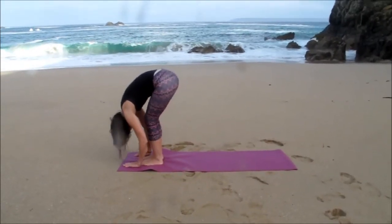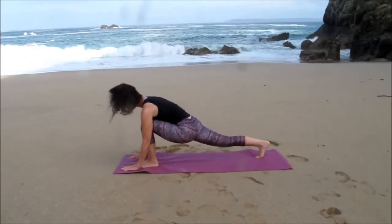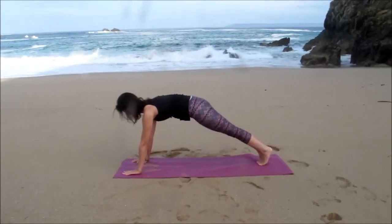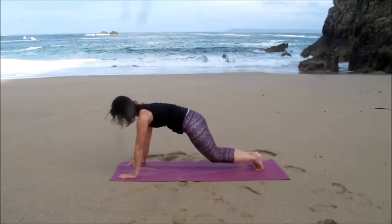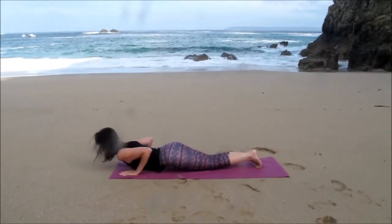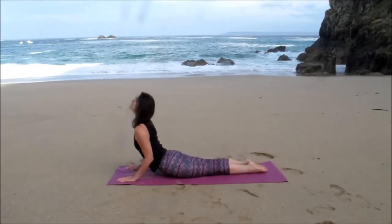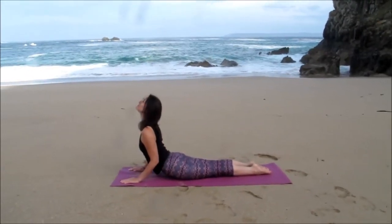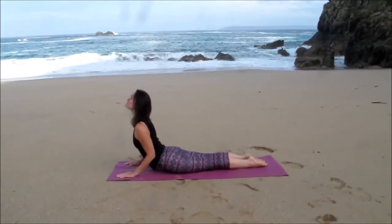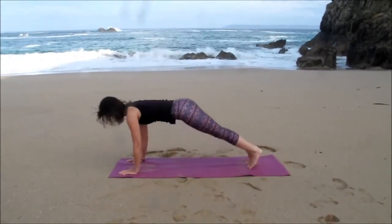Stepping back with the right foot into a lunge position, left foot back to meet into plank position. Knees down, lower the upper body, sliding through into cobra, Bhujangasana, pausing here for a couple of breaths, keeping the shoulders relaxed. Tucking the toes under, coming back into downward dog.